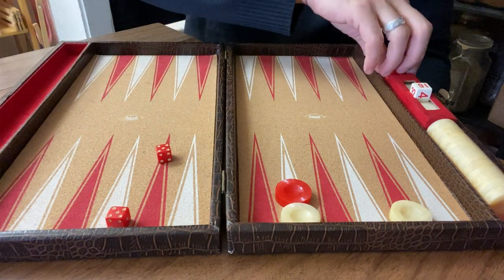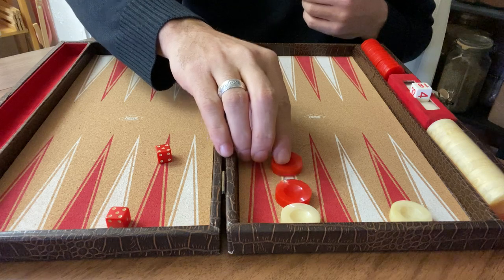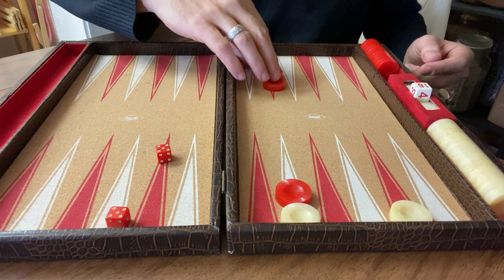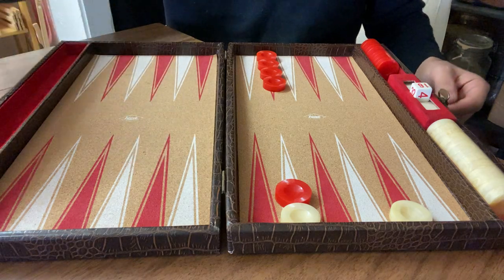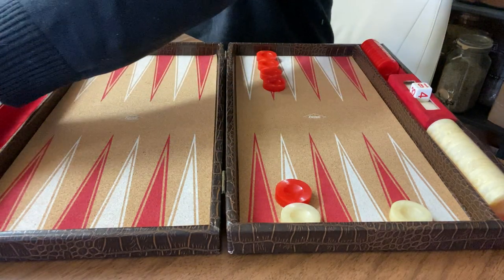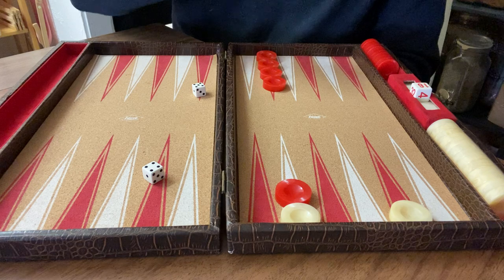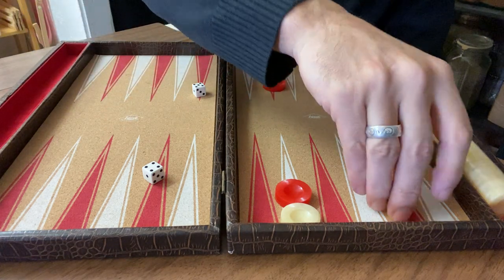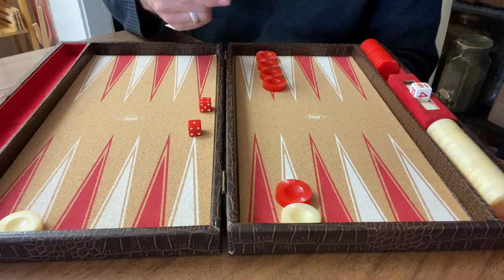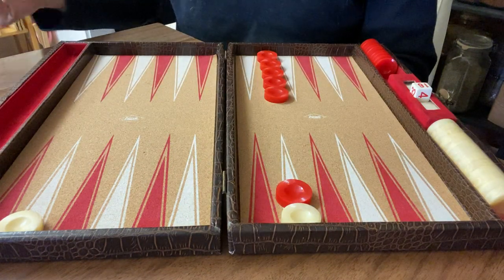Rolling double fives - I'll just double up here. Playing against myself is interesting! Because the dice cups are plastic and really loud, I'll set them aside. Rolling five and four, I'll play four and five. Now it's red's turn - four and one. Just keep stacking. The great thing about this version is that every single game is different.